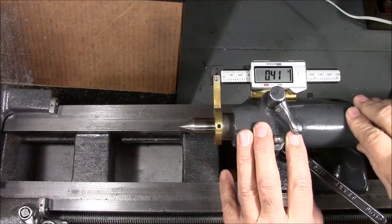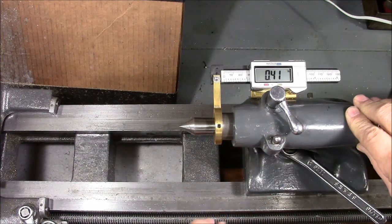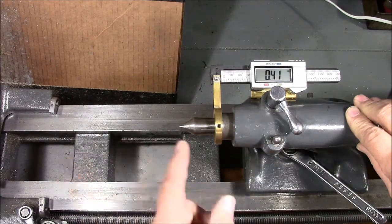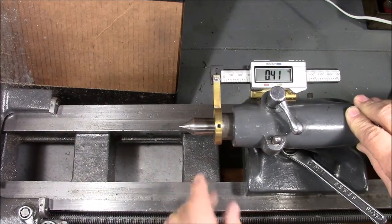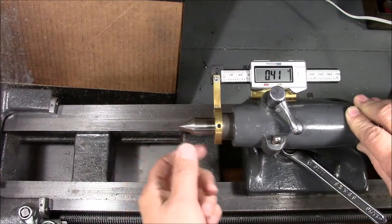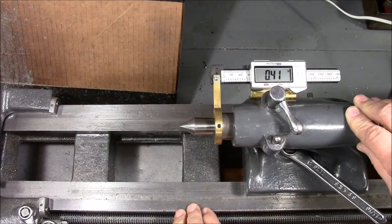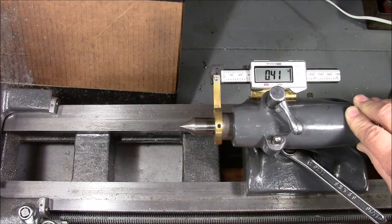Hi folks, this is Fred. Welcome back to my shop. I was over at my friend's the other day — a young man who was just getting into machinery — and he was down in his shop working on his lathe. He had just turned a piece of stock between centers and was ready to pop out his dead center and put in a chuck so he could bore a hole in the end of the piece of material he was working on.